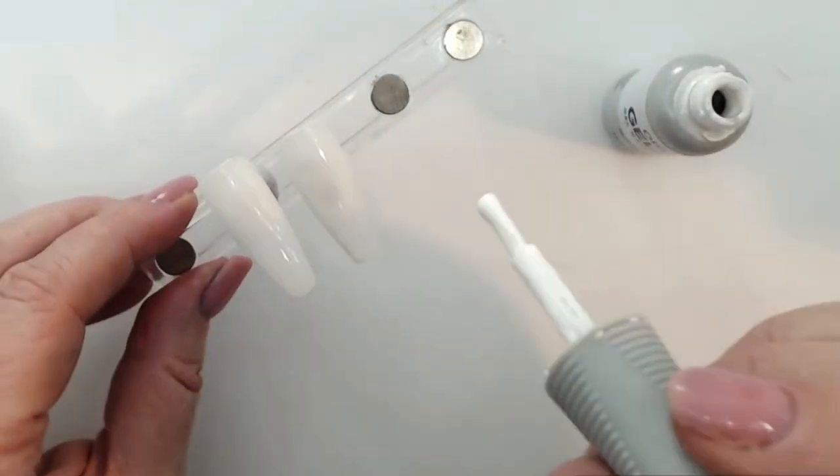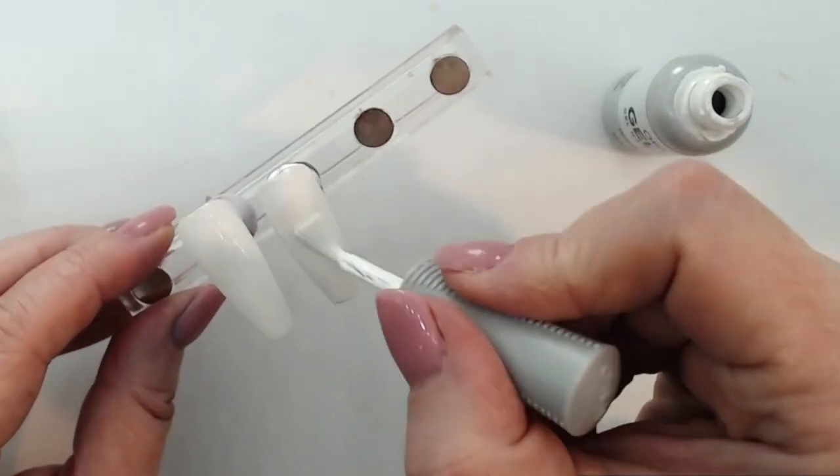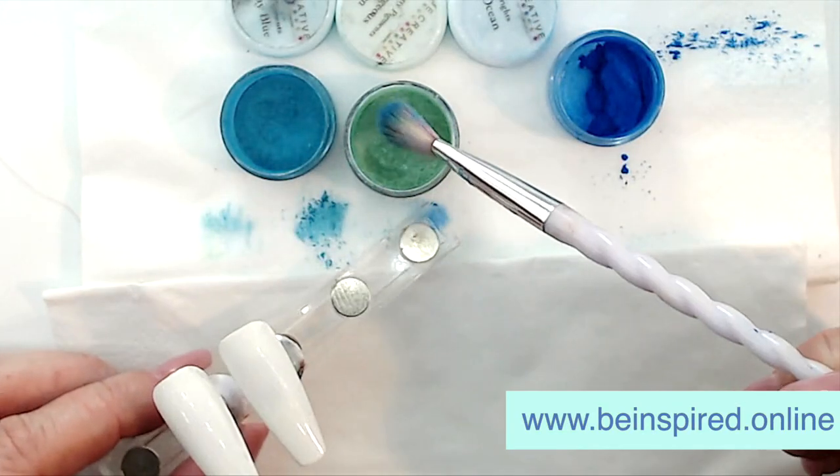We're going to create a base layer using gel polish. I am just putting two coats of gel polish and I'll cure in between each layer.